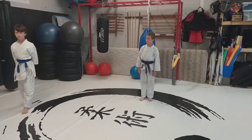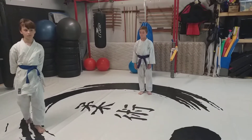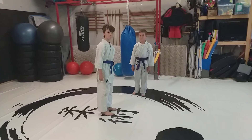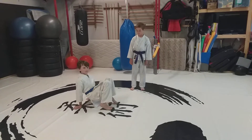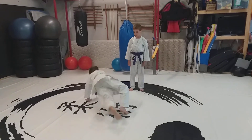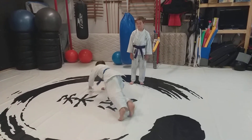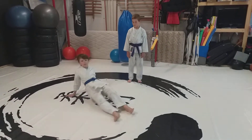The next thing we're going to do is hand over foot unders. So in the center of the circle for me. Your hand goes over and the opposite foot goes underneath, and then back the other way. And then back the other direction.